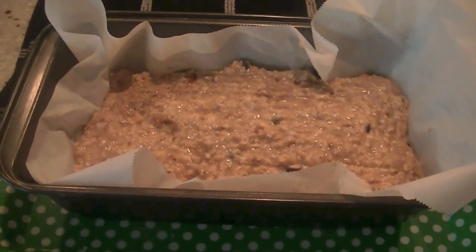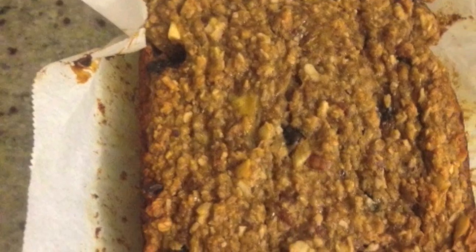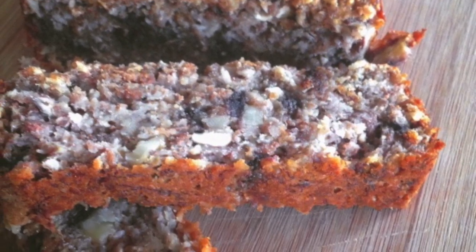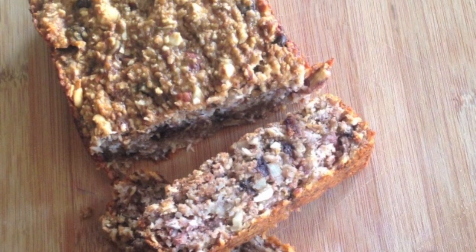Preheat the oven to 350°F and bake your bread for 50 to 55 minutes. Once it's ready, let it cool down, then cut it into pieces. Store it in the fridge for your morning breakfast, or serve it warm with a glass of milk. Thank you for watching, have a good day!